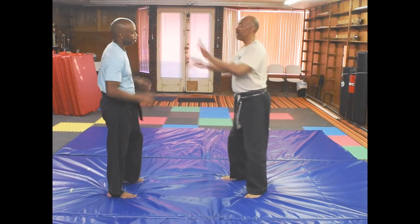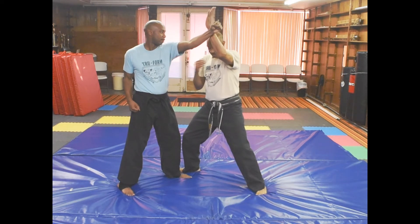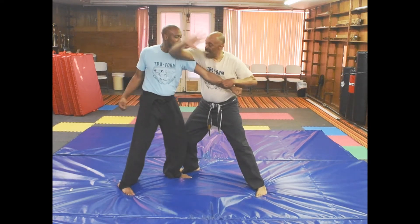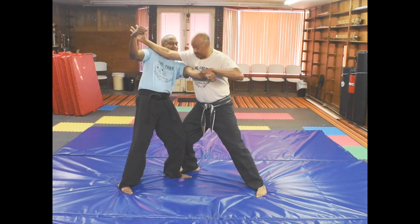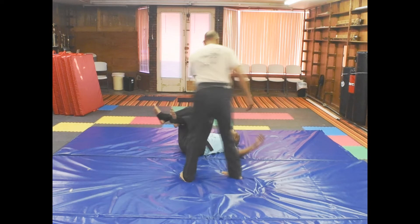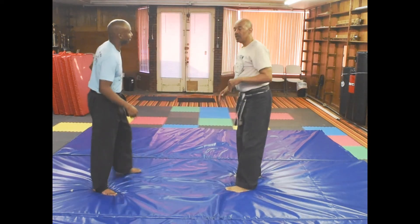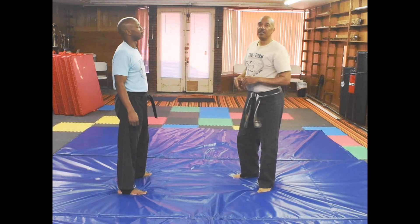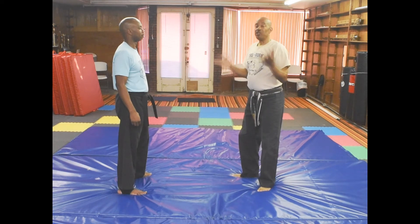So we're going to do it slow again. I've got my hands up. He steps up. I block it. Grab the hand — his energy is coming this way. I come here, put my elbow on the top of his chest, I'm pulling this arm, and I'm just dropping that arm. Remember: step up and make the block, step up and make the block, and grab. Then you don't get hit.